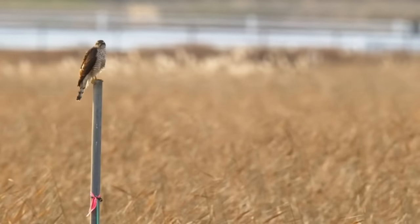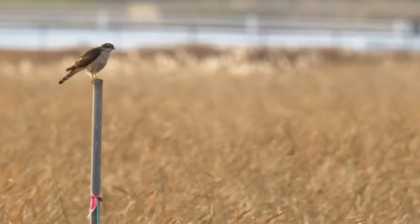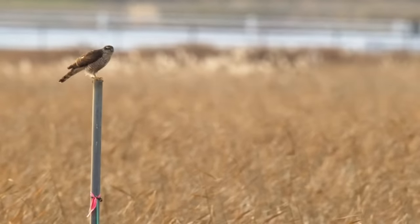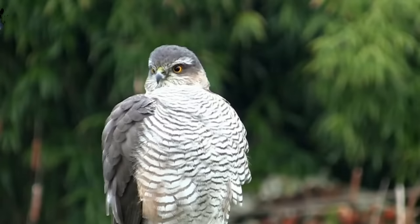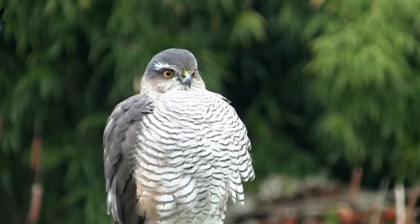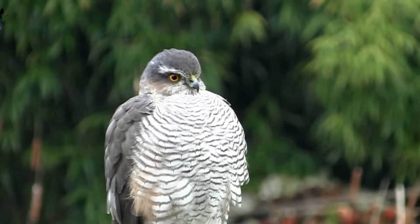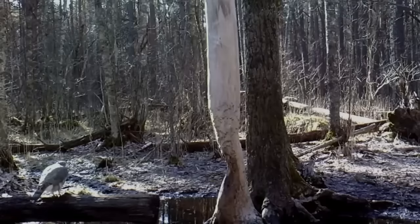Alongside being larger than males, females also tend to live longer. Males have an average lifespan of 7 to 8 years whilst females average around 10 or 11. The oldest known wild bird survived for 20 years and 3 months. Here is an example of a Sparrowhawk's call.